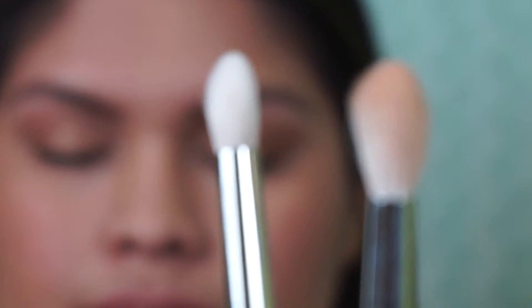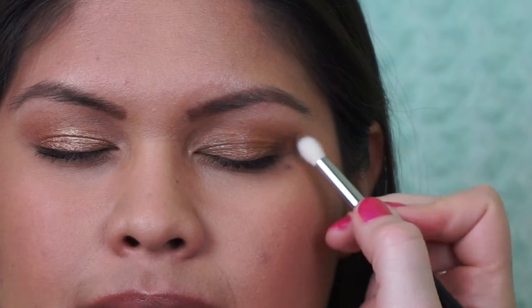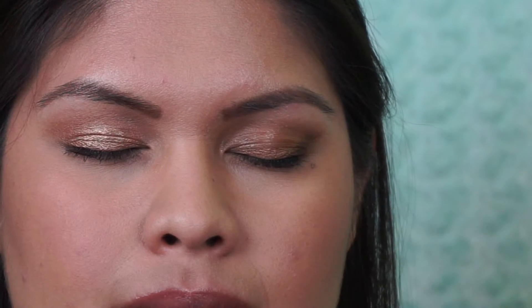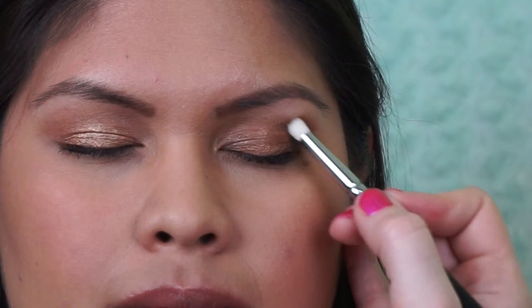Next I'm taking a smaller crease brush — same tapered shape, just smaller — and dipping it into the color Espresso. This defines the outer V of the eye, gives really good definition, and makes the gold in the center pop. I place it right on the outer V in circular motions, blending slowly a little at a time. Less is always more — build up the color gradually rather than putting too much on at once.